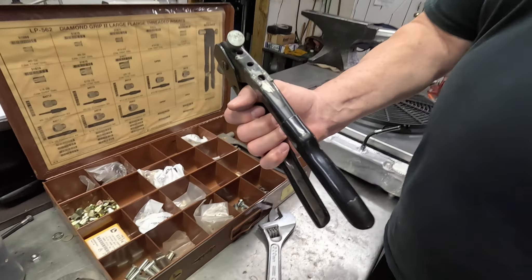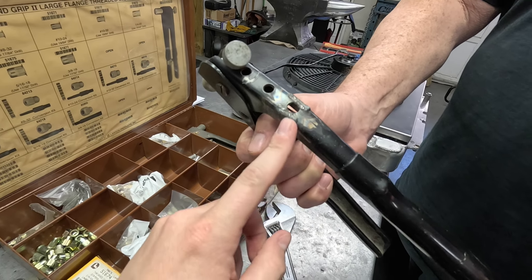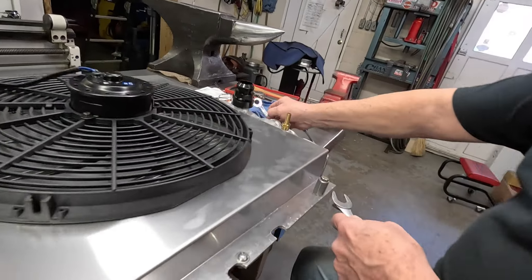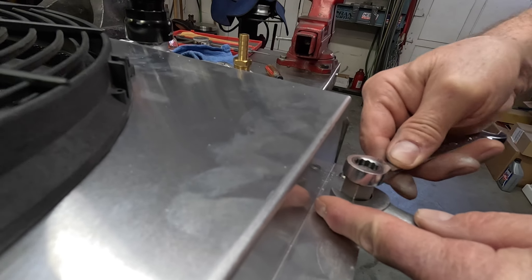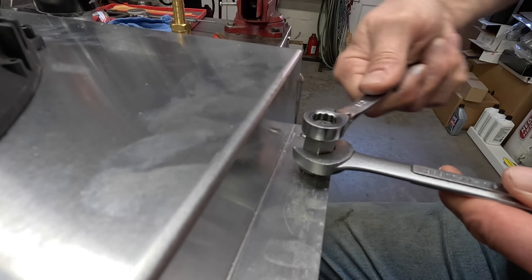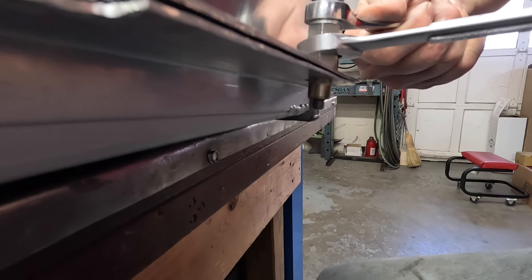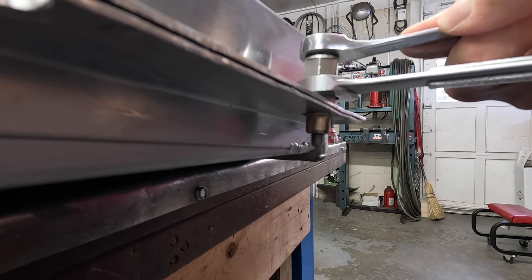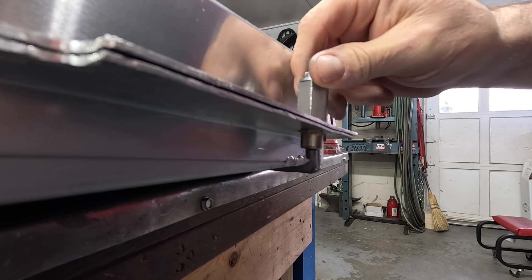A while back he made a tool to do this with, because if any of you guys have put these inserts in that are this size — these are 5/16-18 — using the actual hand tools you're supposed to use, it's really hard. It takes a lot of pressure to mash it and get that insert to collapse. You can see there's just not a whole lot of leverage — maybe 12 inches or so — to try and put those in. So he made a piece that goes in like this, then you use an 11/16 and a half-inch ratchet wrench on top and a regular wrench on the bottom to hold the insert.